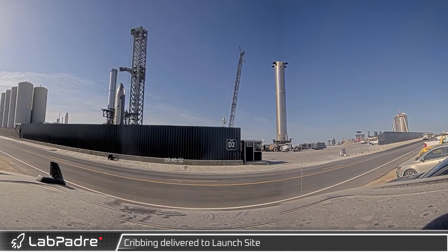Welcome back and thanks for tuning in to another episode of LabPadre's Starbase Weekly Updates. Now let's dig in.